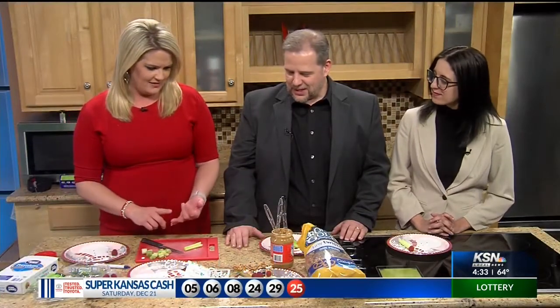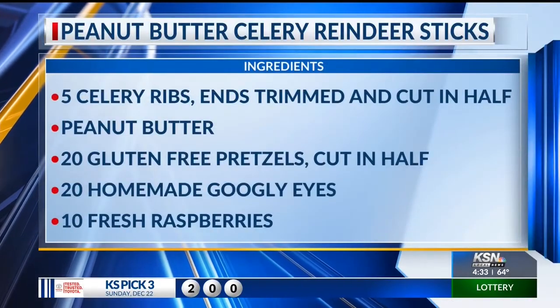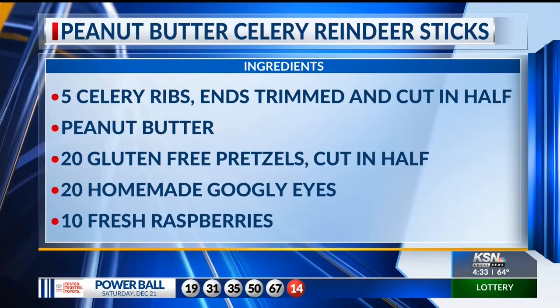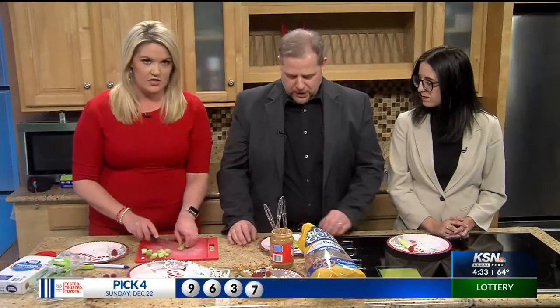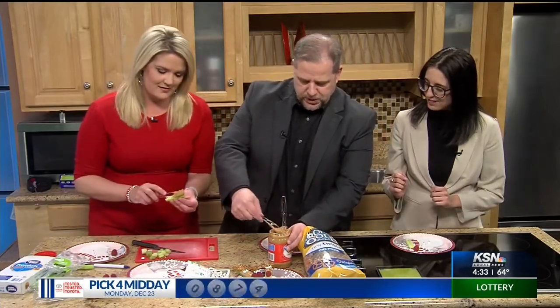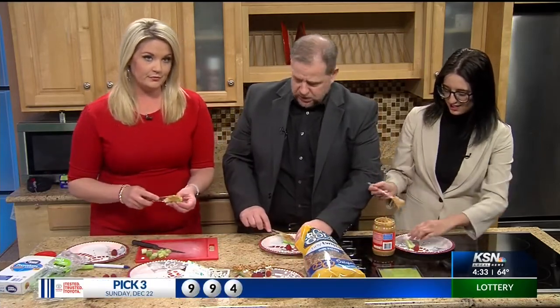Celery, peanut butter, raspberries — that's Rudolph's nose. You could also use a blackberry. I've never had celery and raspberries together — well, you're about to find out! I just got the prepackaged ones already cut up and ready for snack time. The ends are a little yucky, so I just cut off the ends with a knife. Then we're going to take some peanut butter and put it right down the middle — kind of like ants on a log, except no raisins. Maybe I got too much peanut butter.